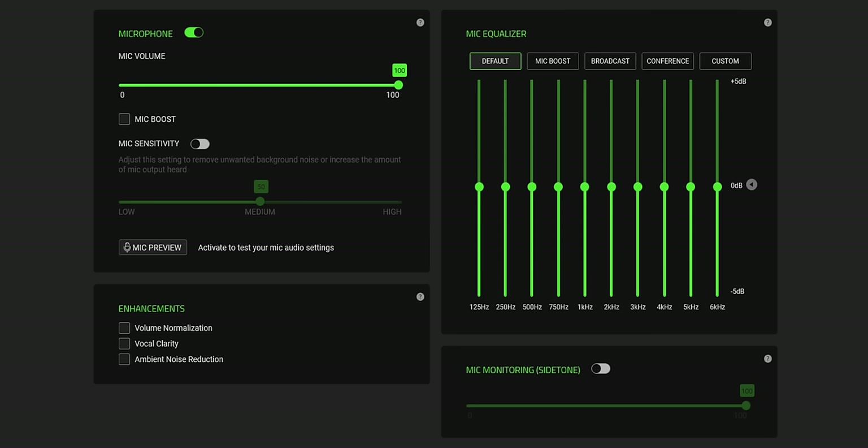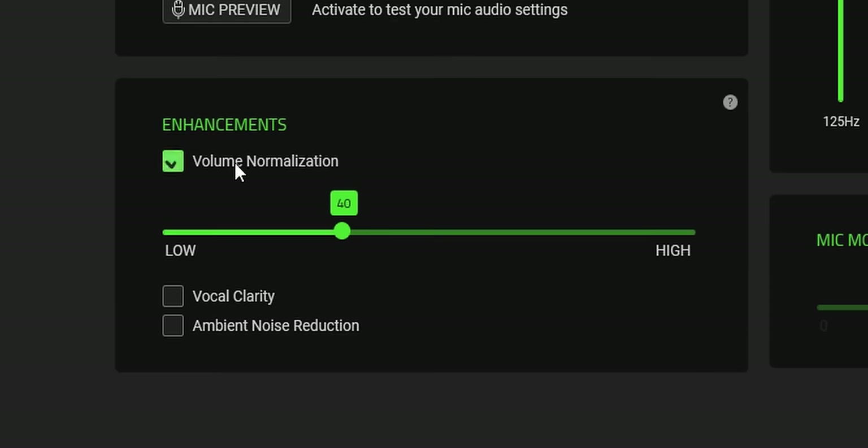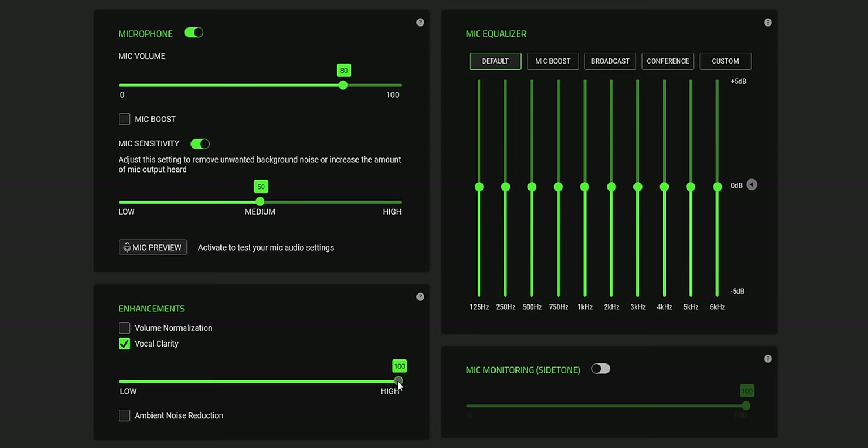In the mic settings there's a lot to play around with. We have microphone gain sensitivity, microphone boost, and a microphone sensitivity slider which is basically your noise gate — going really low, it will try to isolate all background noise and only pick up your voice if you're loud enough. We have volume normalization, so if you're speaking quietly or really loud it tries to normalize the balance. Vocal clarity goes from 100 down to low — I keep it disabled.